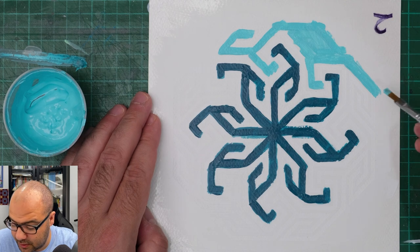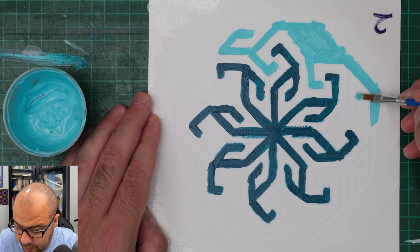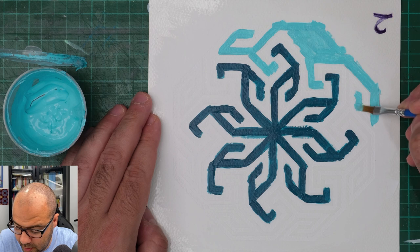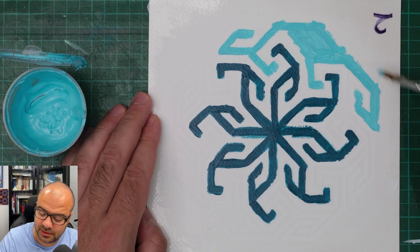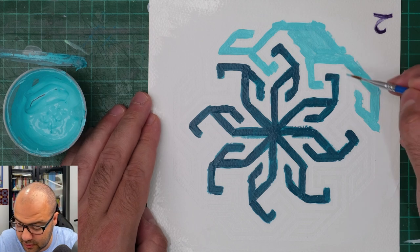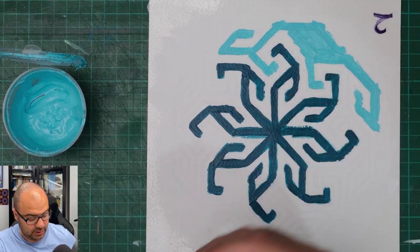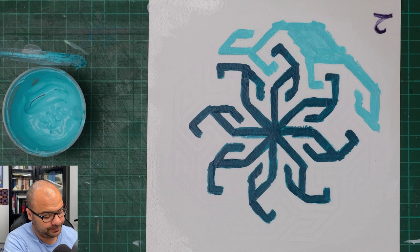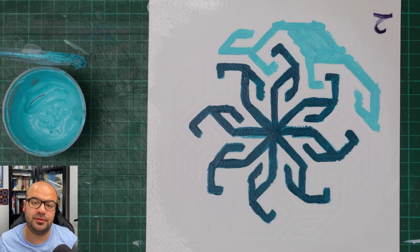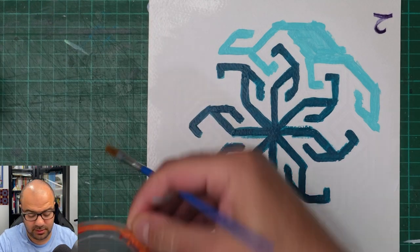It makes sense to just paint these together as blue. And perhaps I'll just leave it there and switch to the orange to finish the ones inside, just to show you what result we're trying to go for, because it will make it more obvious on the painting.